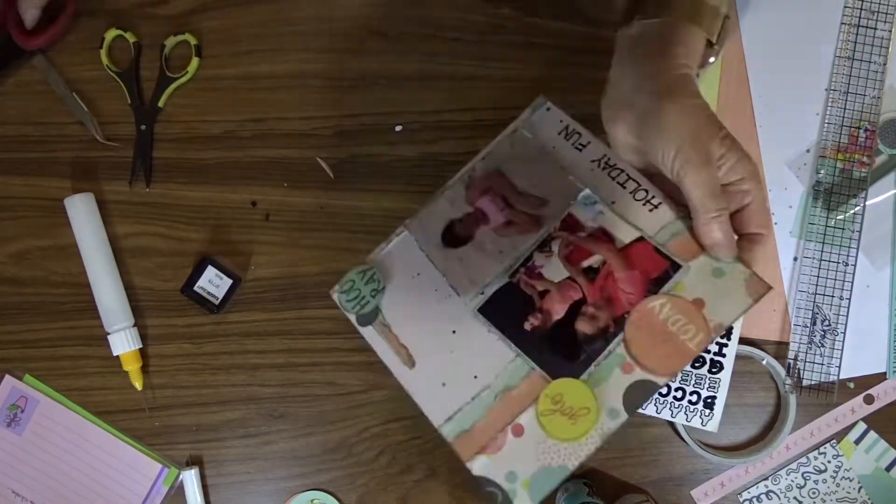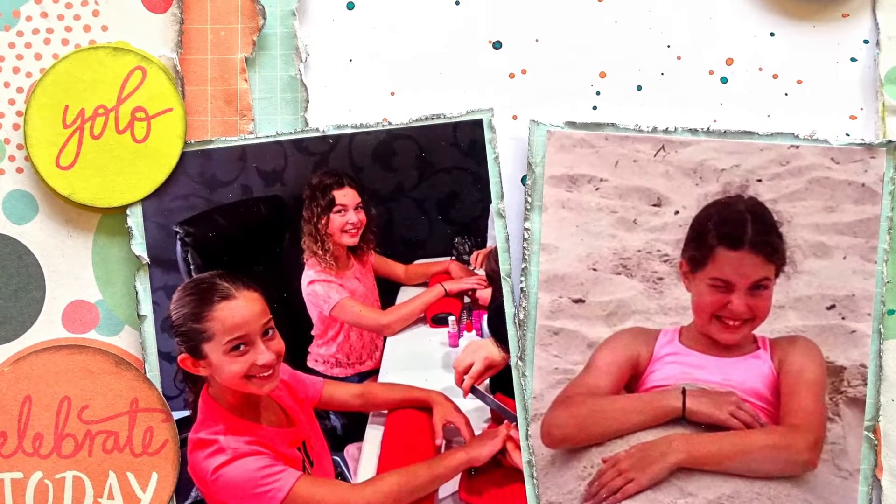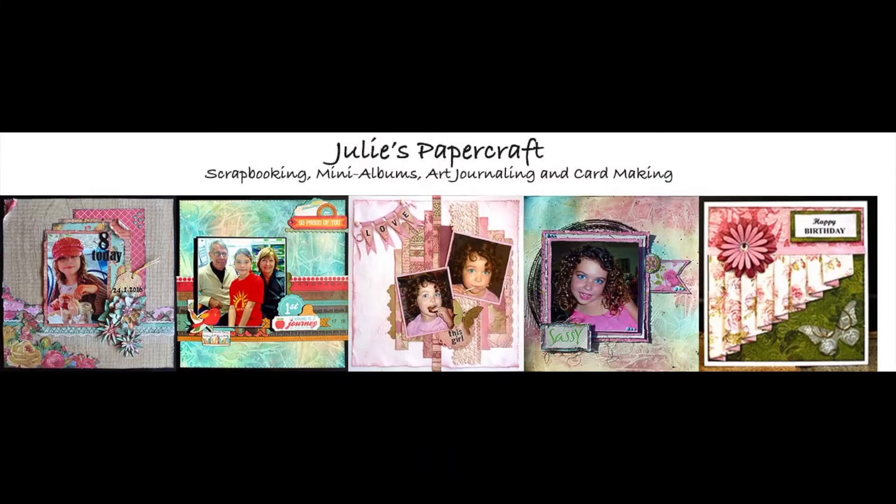I trim the overhang off of the edge of the page, and that completes the page. I hope you've enjoyed this video today, and if you have, I would really like it if you would subscribe to my channel. If you click the bell icon next to the subscribe button, you will be notified each time I record a new video. Thank you for watching!